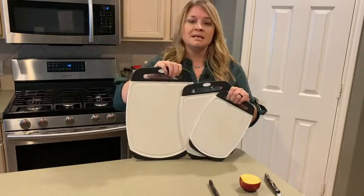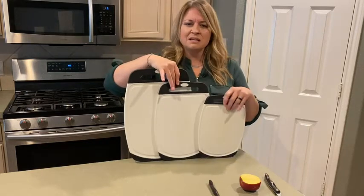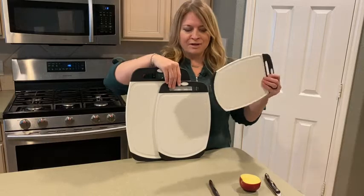You have the three sizes as you can see. This big one's about 16 by 11. The medium is 14 by 10, and the small is 12 by 8. I think I use the small one just about every day, and let me show you why.